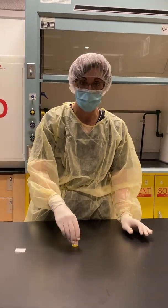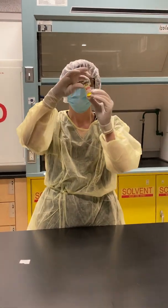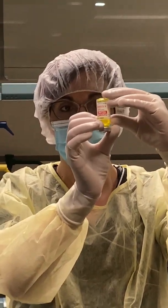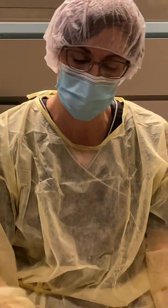I'm going to check to make sure that all the drug is dissolved by flipping the vial up. This way I can look to see if there's anything floating — any coring or undissolved drug — in which case it would just need to be shaken a little bit more.